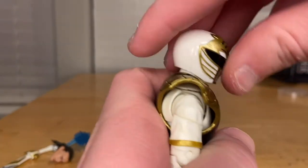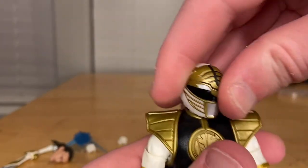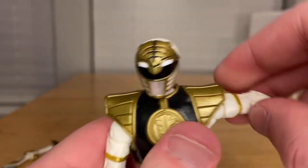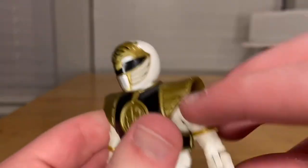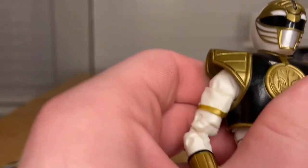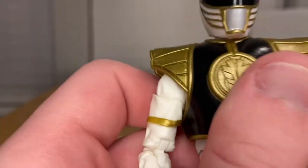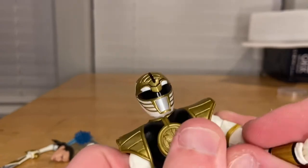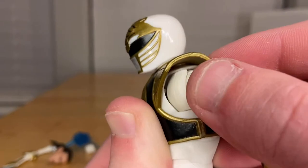Let's go over articulation. His head can move down, up, and left and right, with very little hip pivoting. His shoulders can go out, though the shoulder pads kind of get in the way. You can do 360 rotation, but again the shoulder pads interfere. He does have a butterfly joint going forward and back.